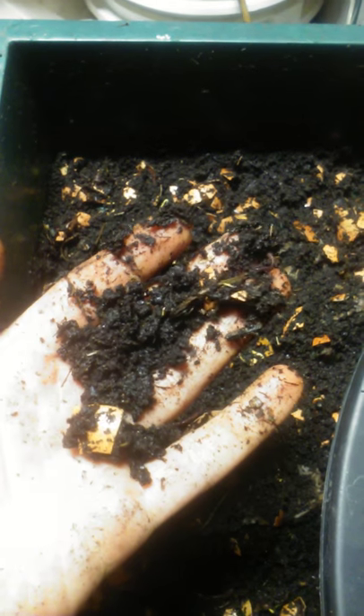Right now I'm harvesting earthworm castings. Since I put the food underneath, all I do is break up the surface here and they'll make their way down — there's a couple trying to run away from the light. I'm just using a two-foot T5 as my earthworm light. I don't use it for seedlings anymore because I think LED growth is superior start to finish, especially for seedlings, because that's when you get the tight nodal spacing and short, squat plants.